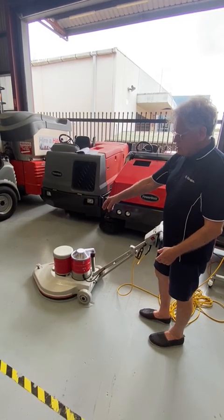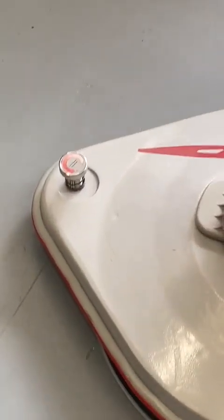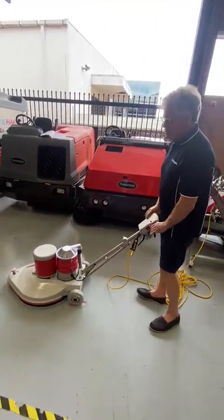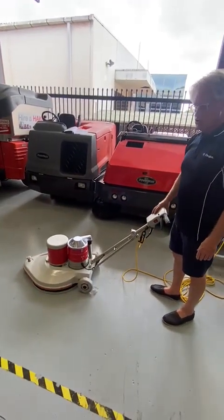To adjust the pad pressure, you only need to turn it half a turn at a time. You don't go crazy turning it. If you've got it turned down too much one way, you know something's not right. On this machine, you can tell if you've got too much pad pressure because the machine will pull too much to the right.